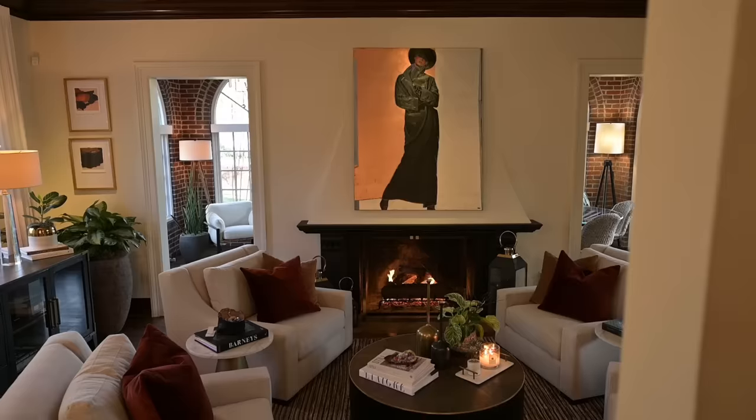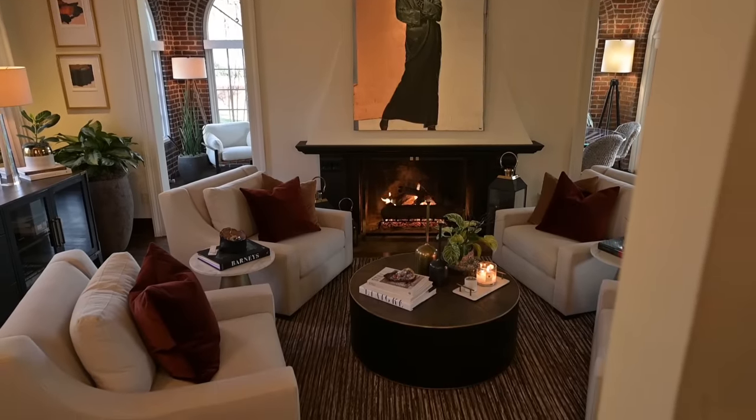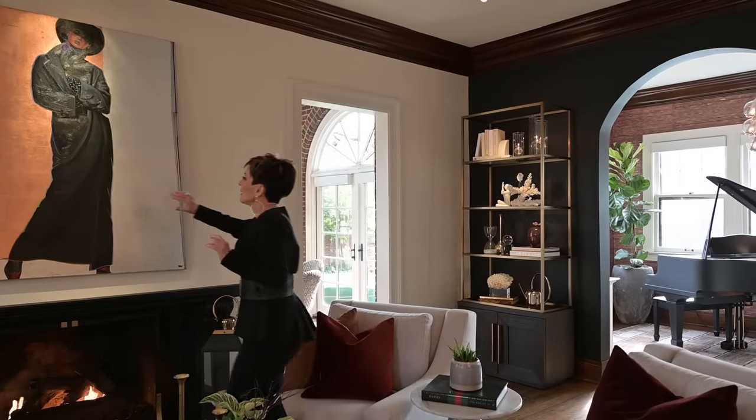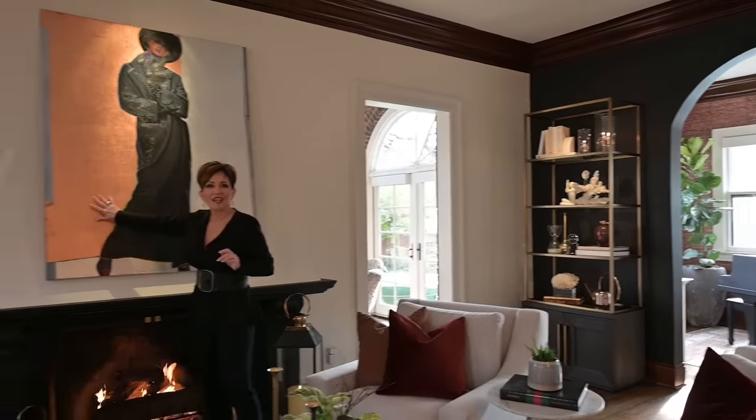And three — glam, baby. I love a touch of glam. When I say glam, I'm not talking rhinestones or crystals. I'm talking just a touch of metallic here and there.